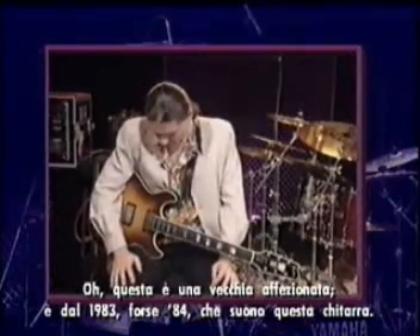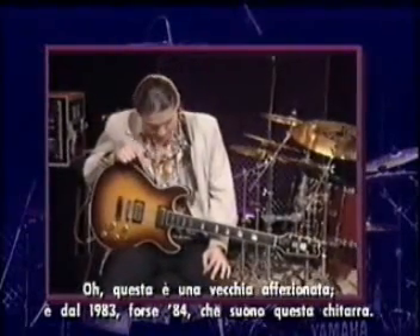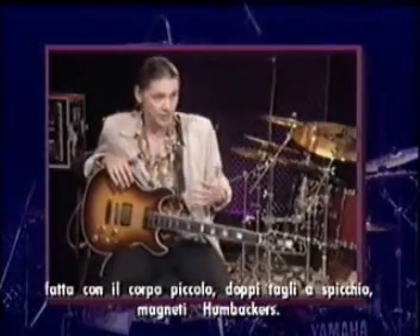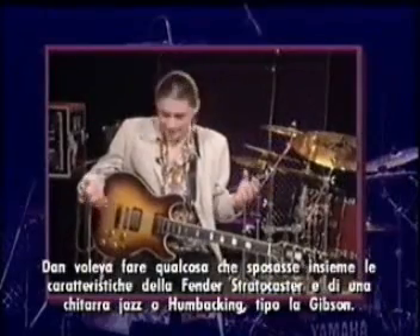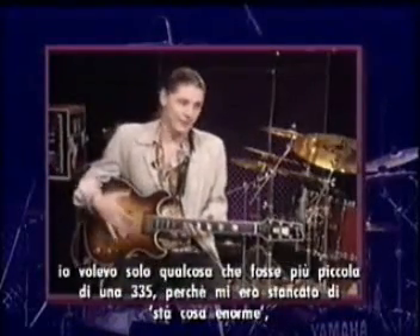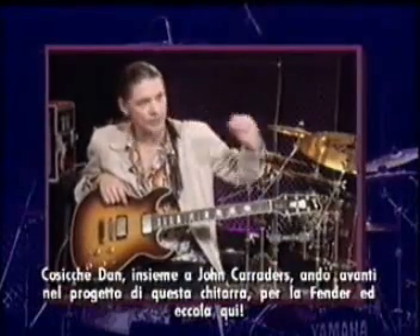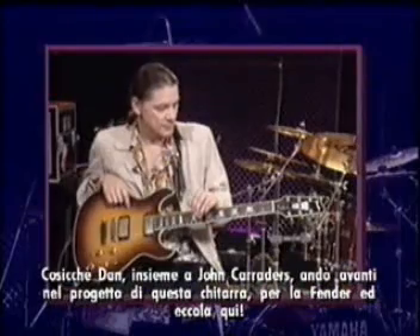I've been playing this guitar since about 1983 or so. It was something that Dan Smith — who at the time I met him was with Yamaha — we were talking about a guitar: a smaller body, double cutaway, humbuckers. He wanted to do something that married the Strat and a jazz guitar, Gibson style. I just wanted something smaller than a 335 because I got tired of that big old thing. And I don't wear my guitar low — I like it kind of high. He and John Carruthers designed this guitar for Fender. And here it is.